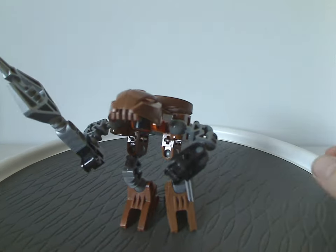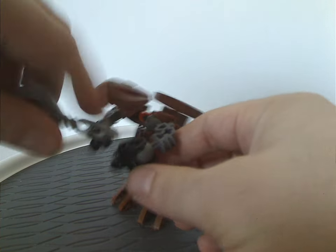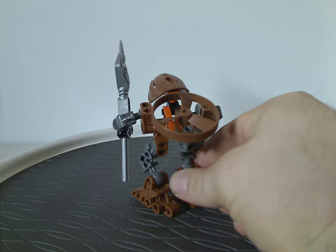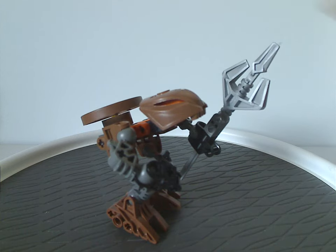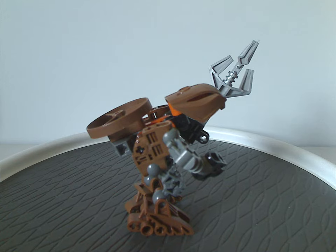Next is Pouks, interestingly in a light Metru brown kind of color. Same with the Rhotuka spinner piece. One good thing is the Rahkshi head piece in the light brown coloring — also good to see there, and useful for MOCing. The hand connector pieces are also in light brown, which is nice for MOCing as well.